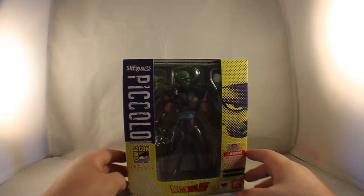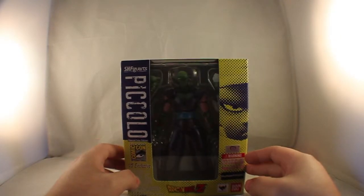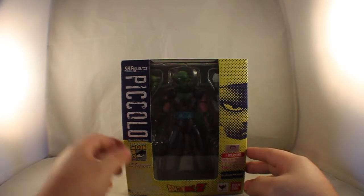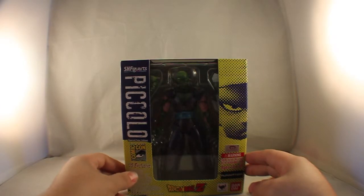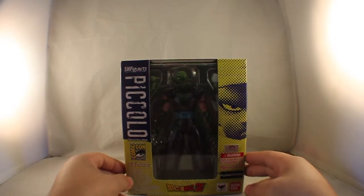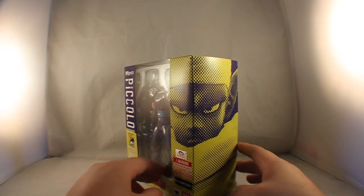We'll take a look at the box here. First off, we have the window front. As you can see, Piccolo is there along with some of the things he comes with. It does say Piccolo, Special Color Version, San Diego Comic-Con International, and it does say U.S. Exclusive. On the side, we do get a picture of Piccolo in that comic-type art style.